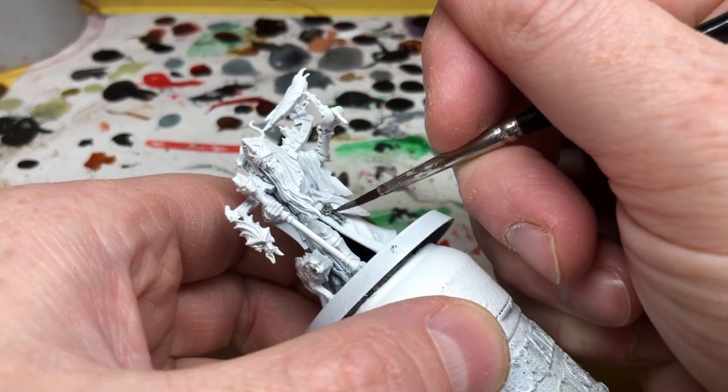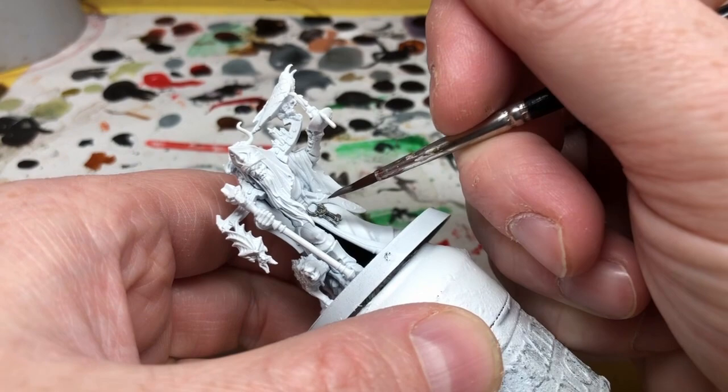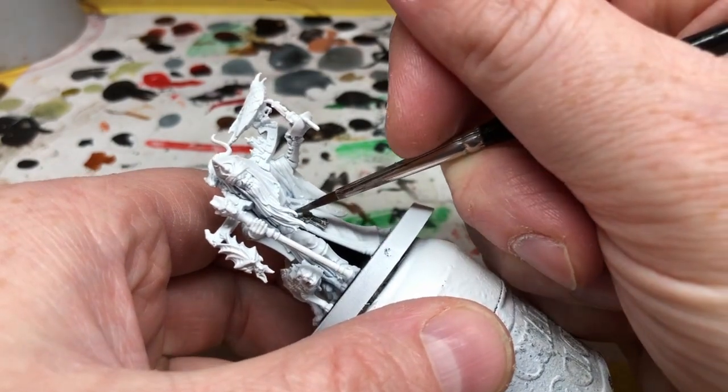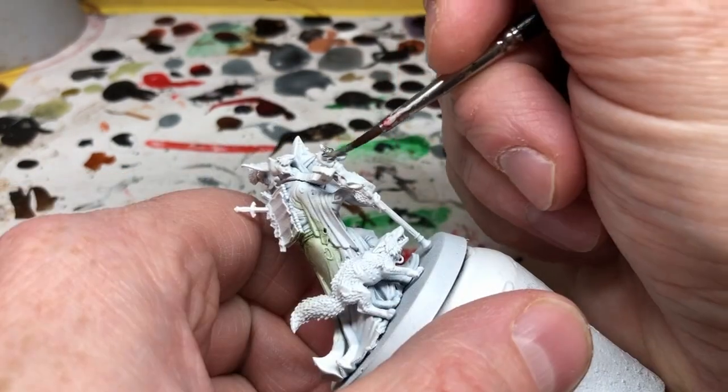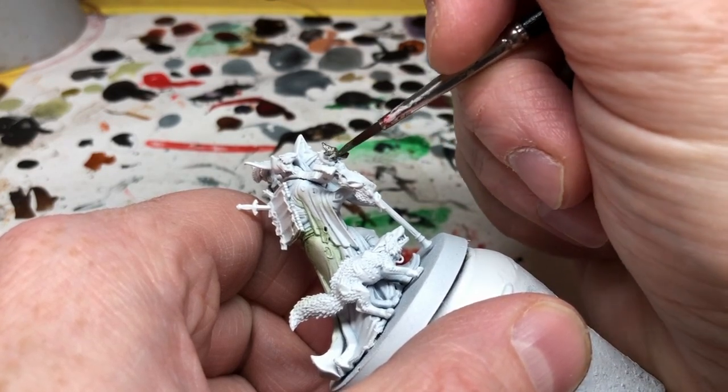Once the base coat is completely dry, I'm going to use Lead Belcher to paint all of the metallic areas. We have a small set of keys, there's some details on a knife, there is the top of his wolf head cane, and he also has a candle holder in his left hand which I forget to paint at the moment but I do go back and do it later on.